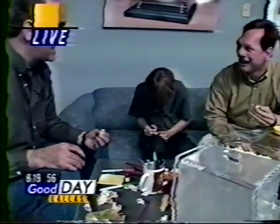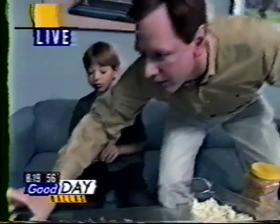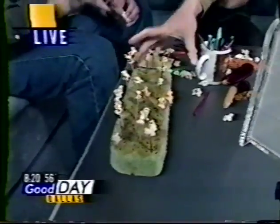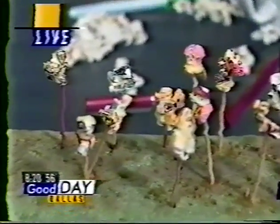Popcorn is my medium — that's my canvas. After I paint them, I dip them in polyurethane. I put them on a toothpick, dip them in polyurethane — that preserves them. I've got some kernels here that are about 10 years old and they're still preserved. Wow!